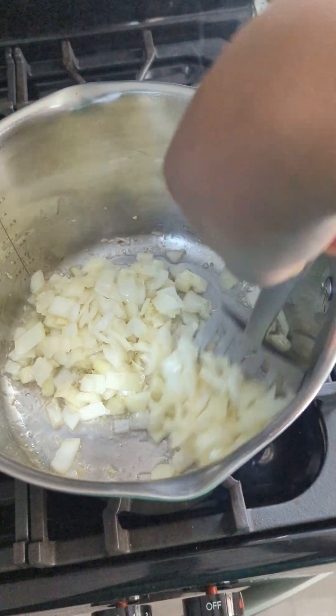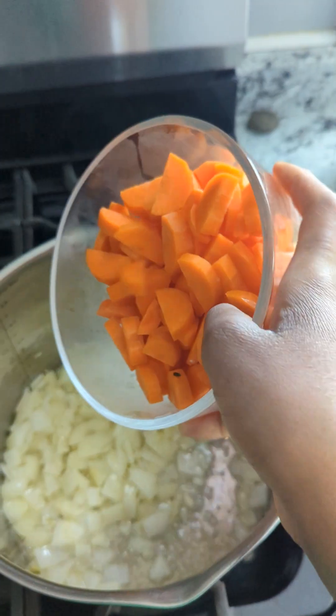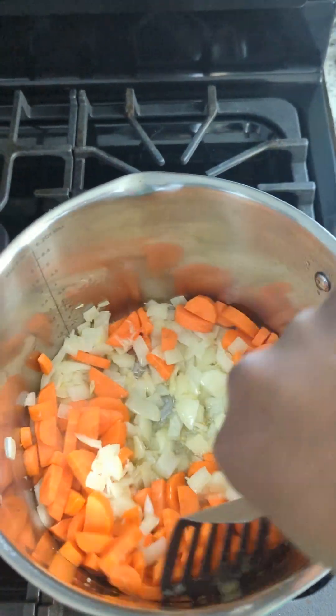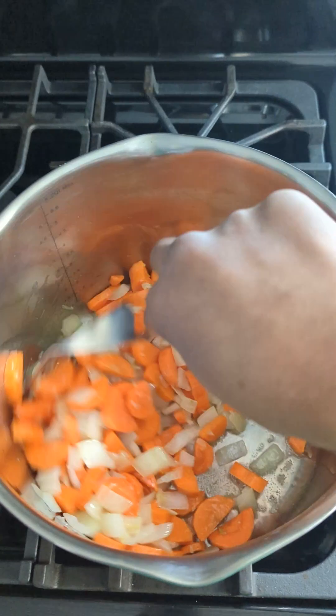Now it's time to add some of the veggies. Let's start off with the carrot. Smells so good — nothing better than onions and garlic.